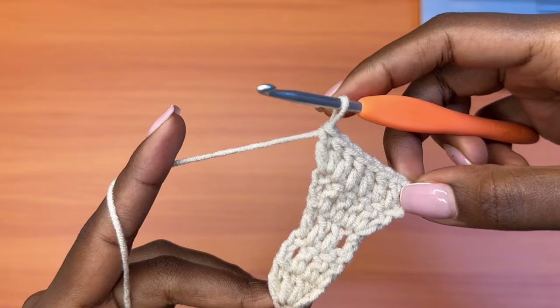Row three of the wing: place a shell into each shell and a back post double crochet into each ridge, finishing with one normal double crochet into the very last stitch on top of the chain three. That marks the end of row three of the wing.